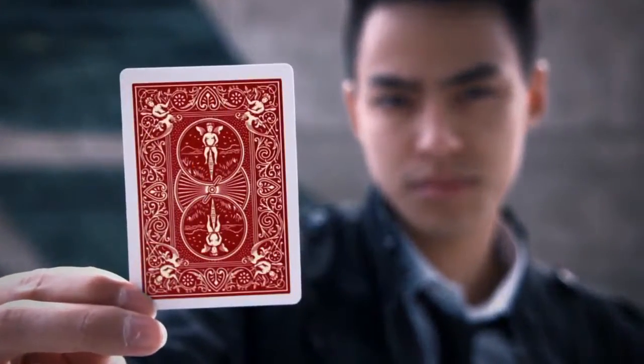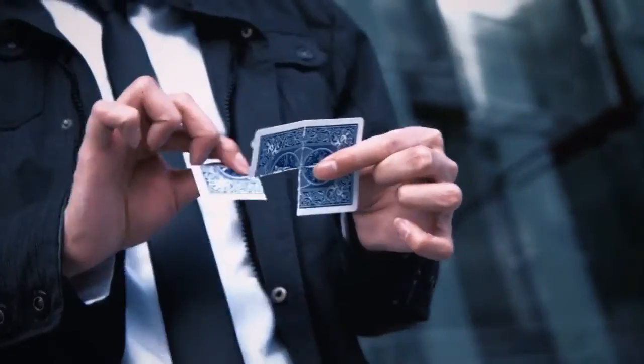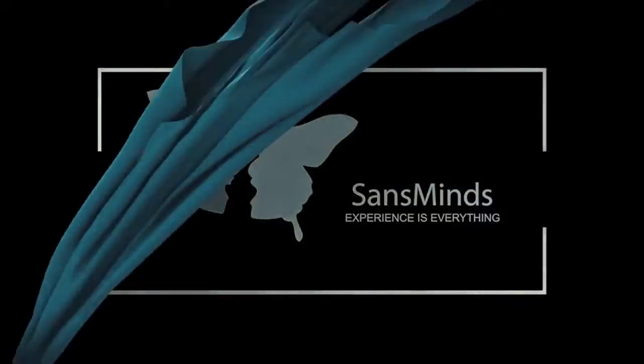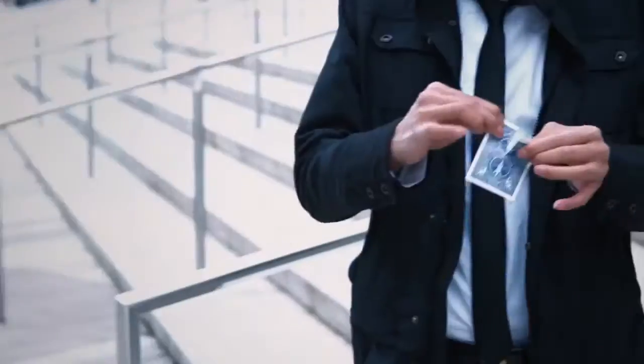Scratch everything you know about color changes and torn card effects. This is a visual single card color change that seems impossible even for magicians. From the mind of Victor Sands, we bring you a fresh eye-catcher that looks utterly impossible. This is Contrast.